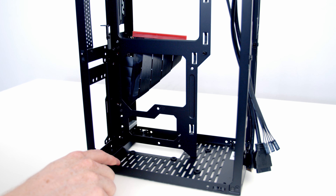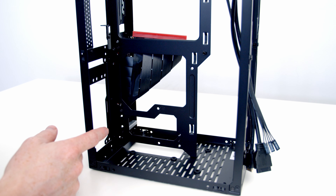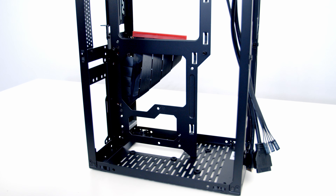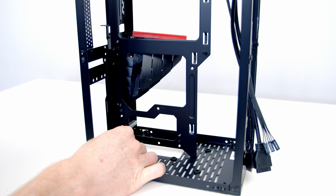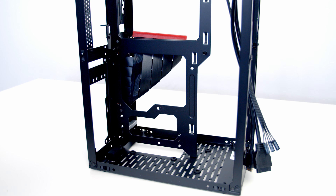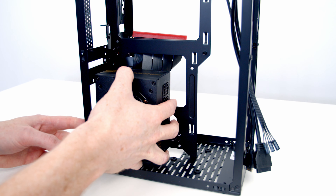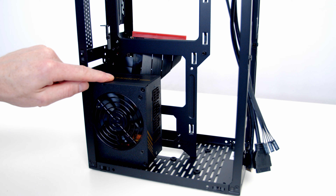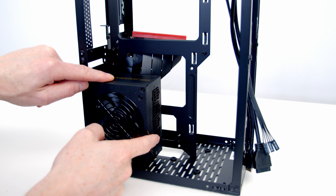Our power supply goes at the bottom and, as you'd expect with a case of this size, it supports SFX and SFX-L power supplies. But what you mightn't expect is that we can actually fit a full-sized ATX power supply in the case. By default the case is set up for SFX and SFX-L with an SFX bracket at the back. To install our SFX power supply we put the little rubber pad at the bottom with its double-sided adhesive, slide the PSU in to line up with the bracket, and we'll have plenty of room for our cables.